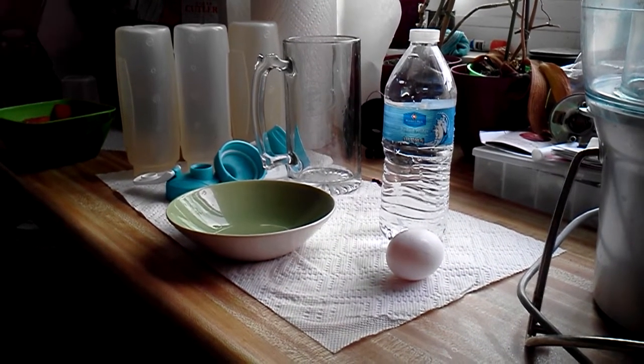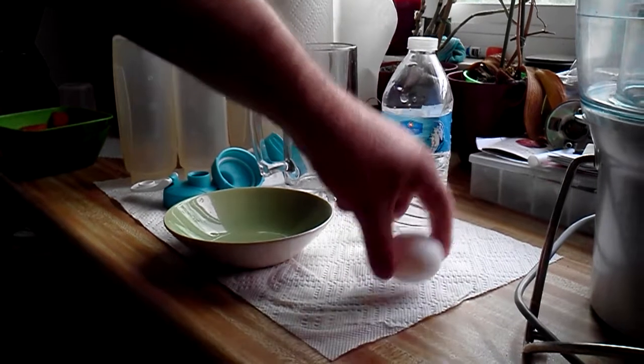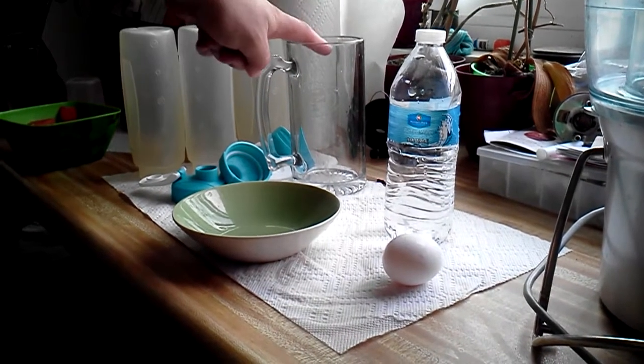Separation 101. What do you need? You need a bottle, an egg, a bowl, and a glass to pour the water into.